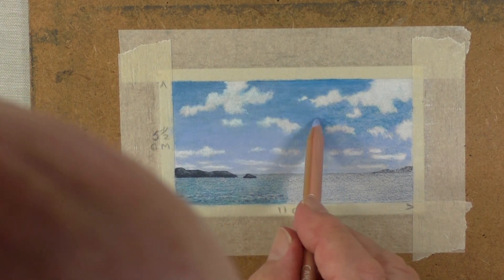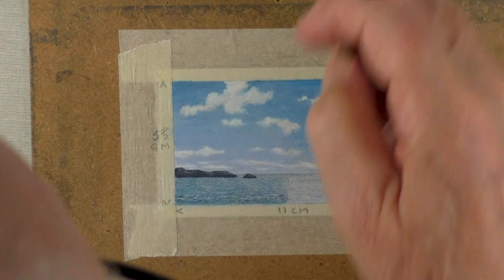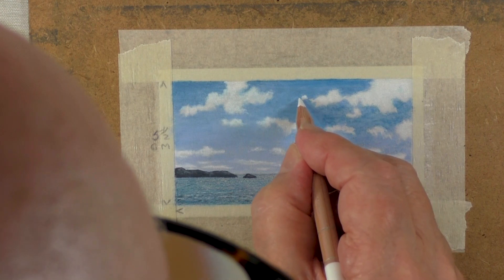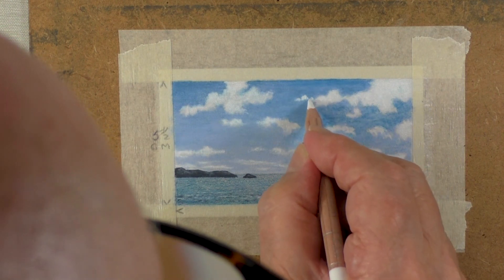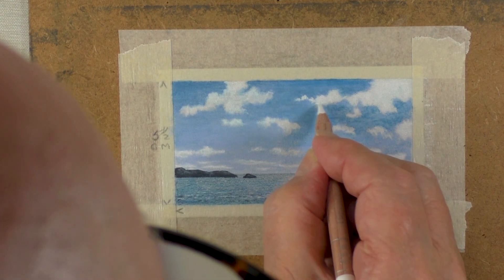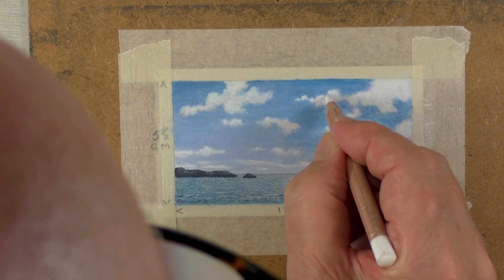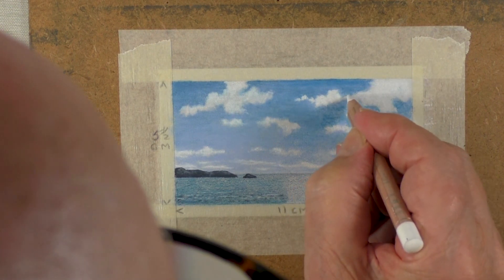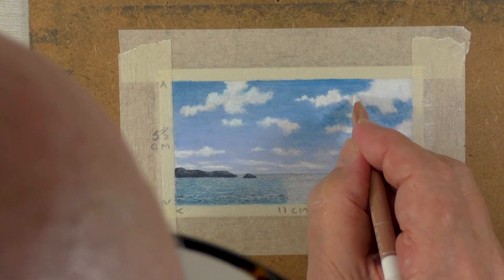I want to stop in a moment and show you how I went ahead with the clouds. Once you've got that — and because it's still wet — you can just redo some of the clouds. This is quite remarkable. If it dried out on you, just put some more solvent on it. I wanted this to have almost a break, but not quite. Let's do all of this.